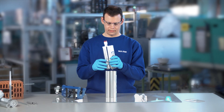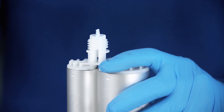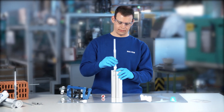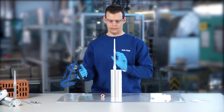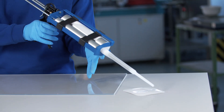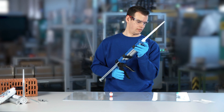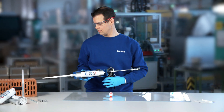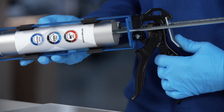With the EcoPak system, adhesive manufacturers can substantially lower their carbon footprint and achieve remarkable cost savings throughout the value chain. EcoPak is easy to use and allows for a clean and reliable application of your adhesives and sealants. In this video you will learn all steps for using the EcoPak collapsible packaging system.